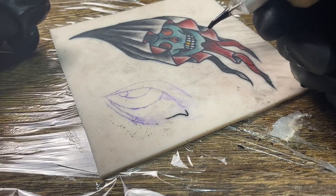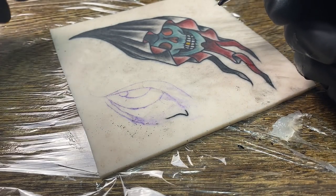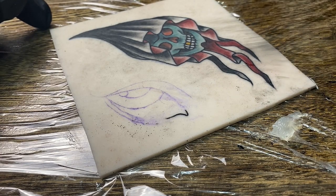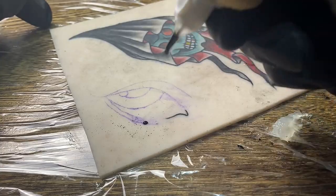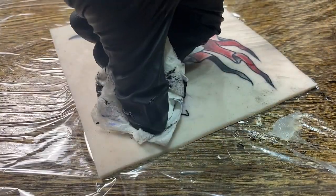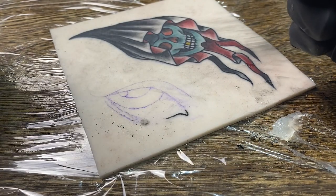If it does happen to you while you're in the middle of a tattoo and you're getting really frustrated, the key point to think about is this: if you have a big puddle of ink, you want to dab it instead of wiping it. That way it doesn't wipe off your stencil completely. That is how to resolve any ink splatter issues mid-tattoo.